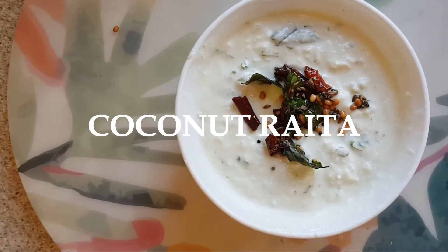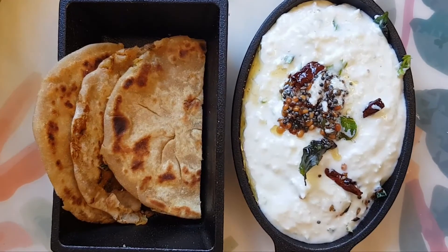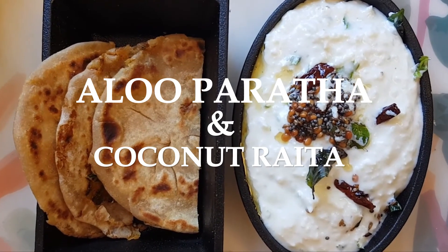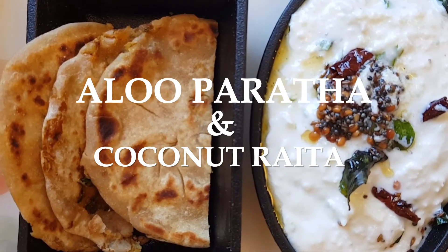Now the dishes are ready to eat. Thank you so much for watching my video. Let me know what you guys think of this recipe in the comment section below. Yummy!